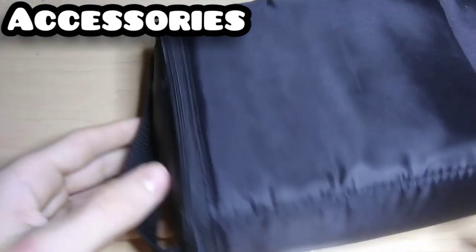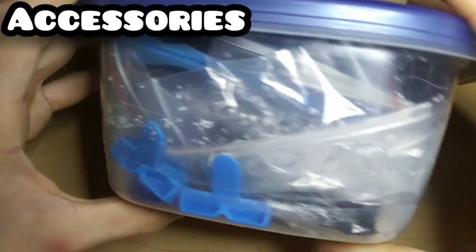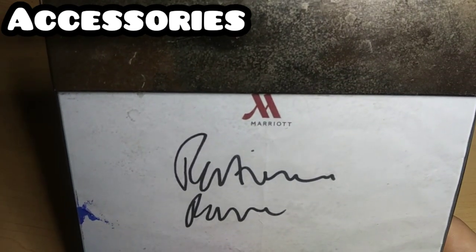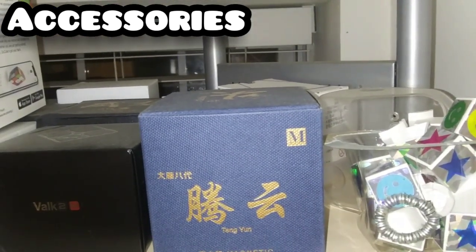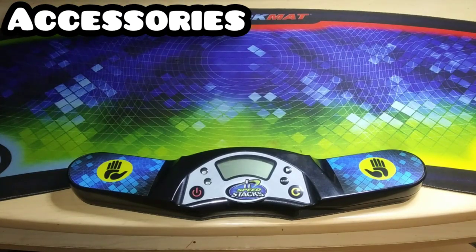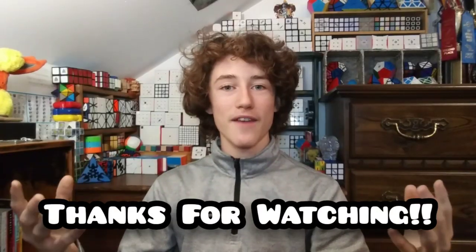Finally, here are some of my cube accessories. This is a bag I use to carry around six cubes at a time. This container has all my tools and a few pamphlets I've actually liked. Here are my many cube stands, a small bag of the only lubes I have, an autograph from Patrick Ponce that my friend got me, cool cube boxes I've kept over the years, the G4 StackMat timer I use to solve at home, and some really cool Rubik's Cube earbuds my friend gave me for Christmas.